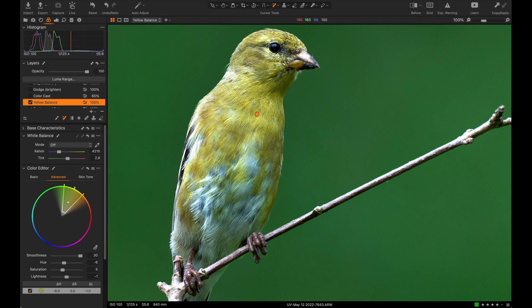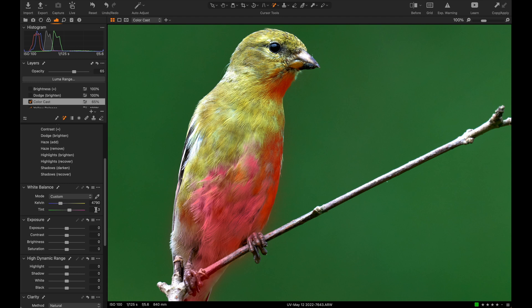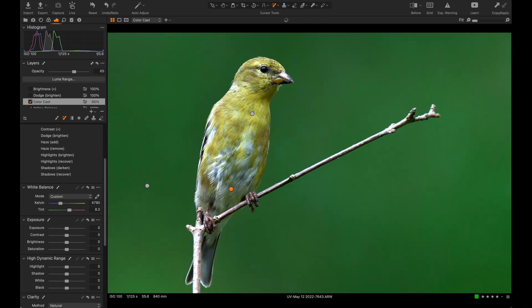The next important step was getting rid of the green tones on the feathers using the magic brush again, so that anything with that pixel density, color, and tone gets selected. What I did was change the white balance to counteract the green — more magenta means less green. I upped the warmth and upped the magenta, and that took away the vast majority of the green that was concerning me.